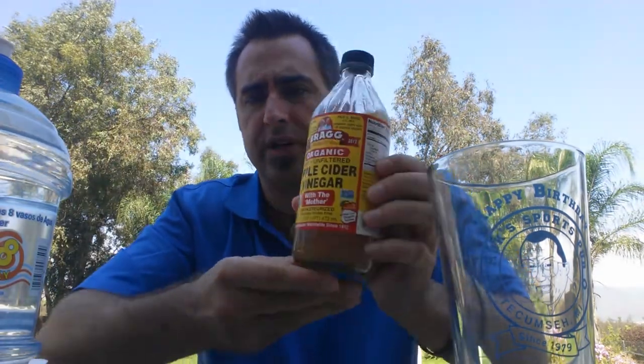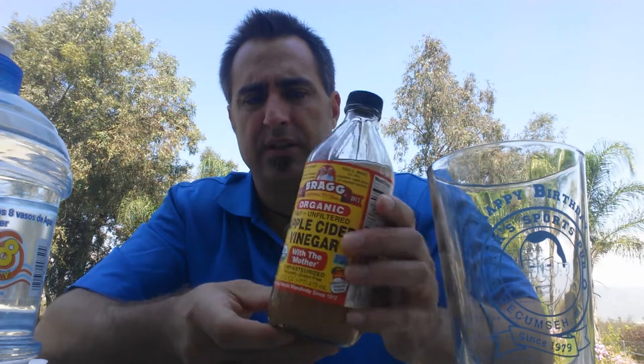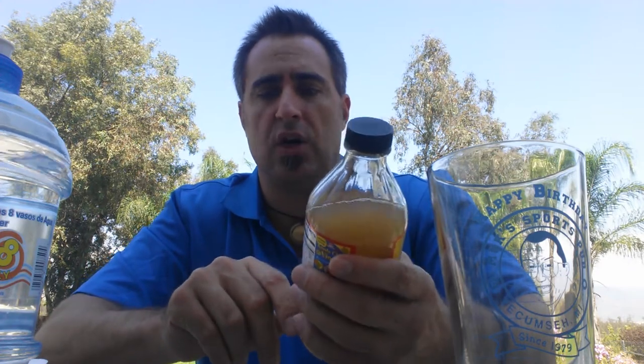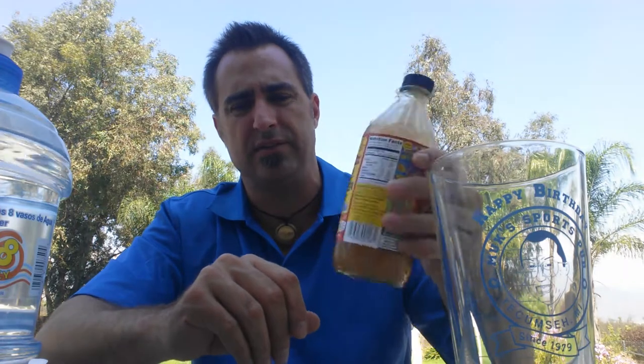What I'm using is raw, unfiltered apple cider vinegar. This is unpasteurized and it says it's with the mother, which means that it is raw. So you're going to have some little floaties and stuff in here, but that's a good thing.